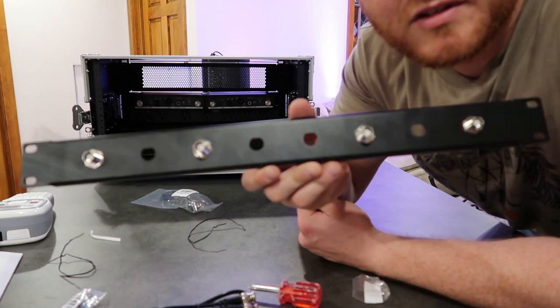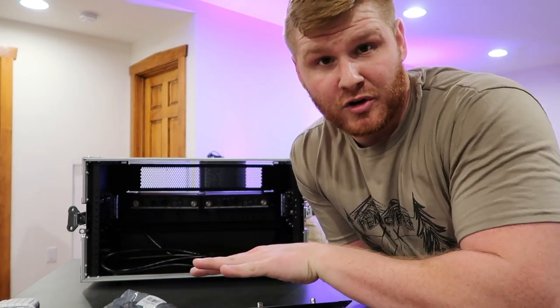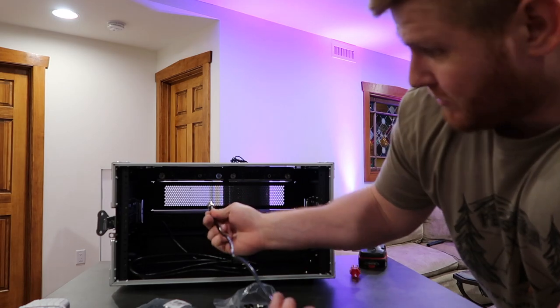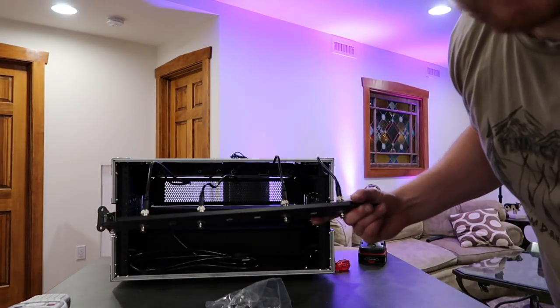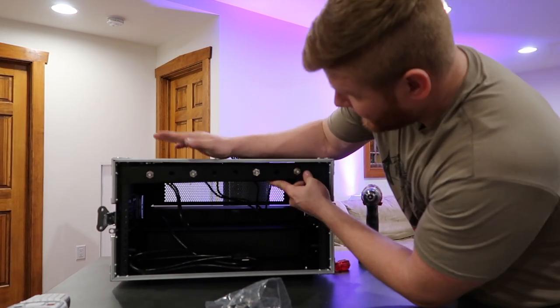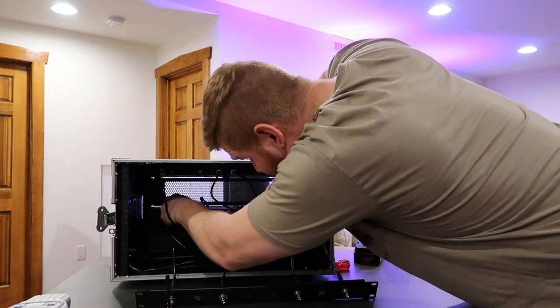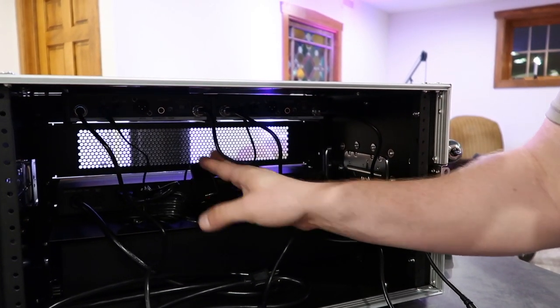Now we got four of them in there, all spaced evenly apart. I actually changed my mind — I'm going to put the back antennas on the top, switch the mics from the middle to the top, and put the vent right below it. We're going to take our extensions and plug them into the back of the mics, then plug your antennas in. This is kept all nice and neat inside of this. Now that we've got the antennas on, we're going to plug in our power. I'm probably going to tape down the extension cords inside on top of the box so they're not flopping around.